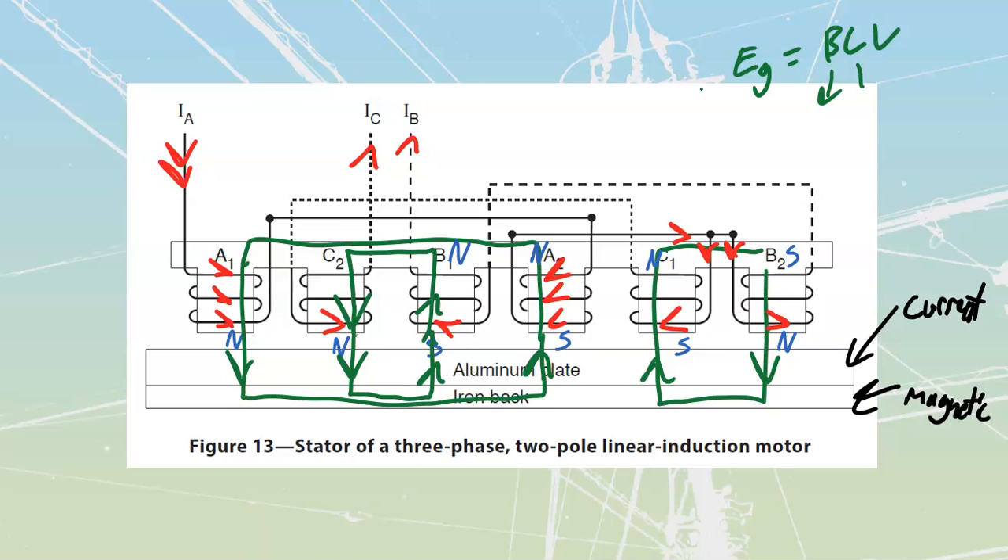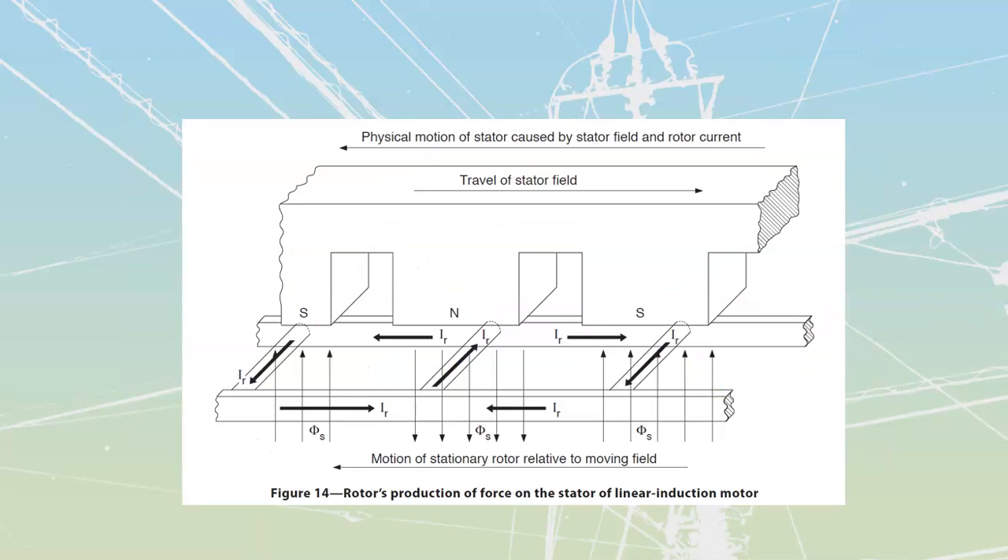What we'll have is a very similar sort of effect to what we had on our rotor. With this solid aluminum plate, the plate itself is not going to be separated but it's going to act as if it were separated. You can look at these as if they were conductors placed through each one of these — and if we induce a current into those conductors, we are then going to get some thrust. This is better illustrated in this picture over here where they show physical motion of the stator compared to the travel of the stator field.